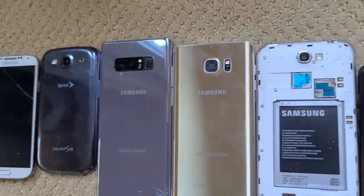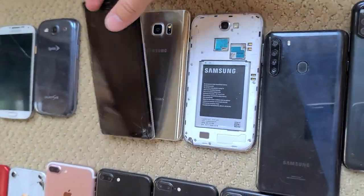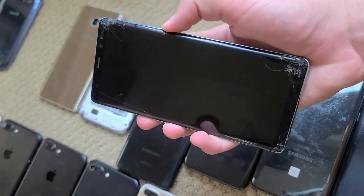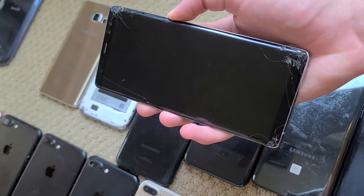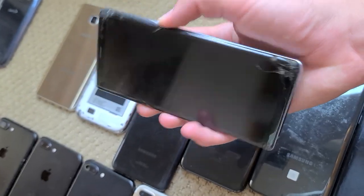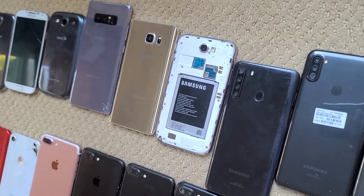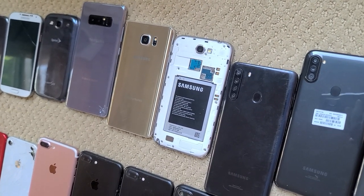Moving on to the Note series. I have this Note 8 in Orchid Gray. Unfortunately it has pretty bad screen burn, and it's cracked front and back — the back was my fault, the front was not. The battery expanded while I was on vacation; I tried to push it back down not realizing it was the battery, and it cracked the back.